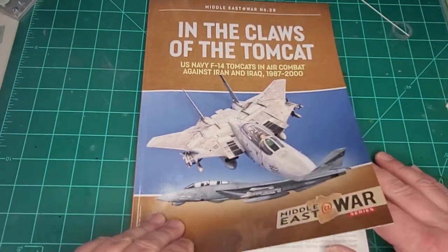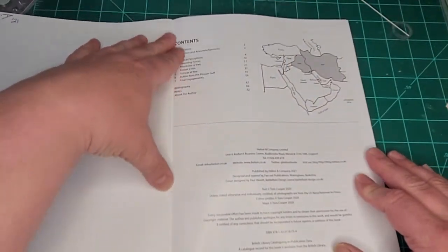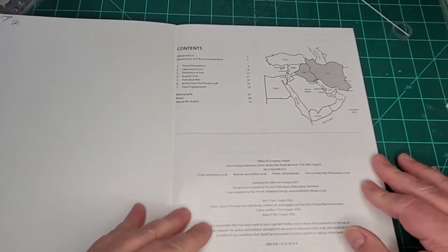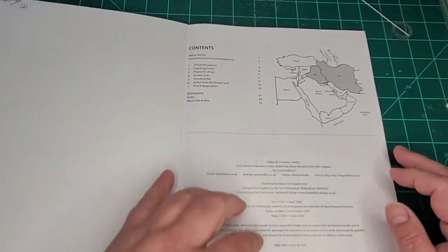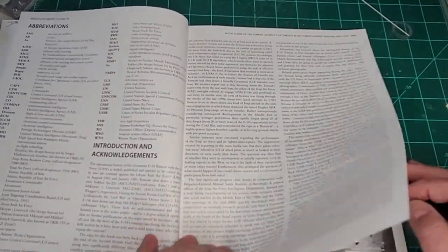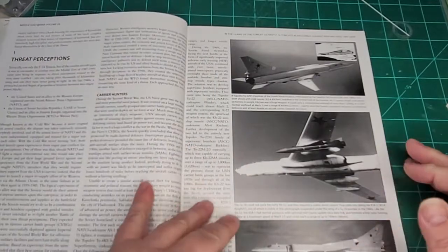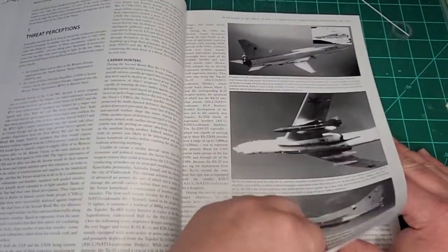Anyway, let's get into it. I'm not going to talk a lot on this one because this is more of a history book. There's a couple of things I'll mention, but most of this is just basic history. There's your contents and we'll just kind of get into it. There's your introduction and acknowledgement, and then we get into a history of why the Tomcat was developed through the first couple of pages.